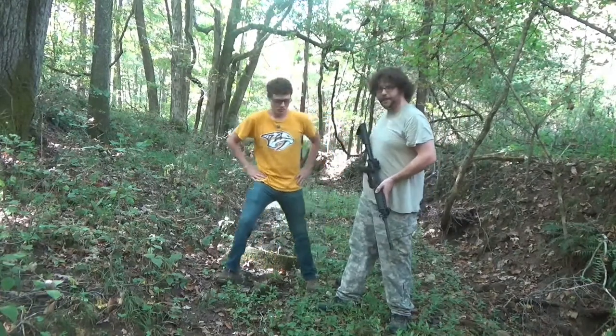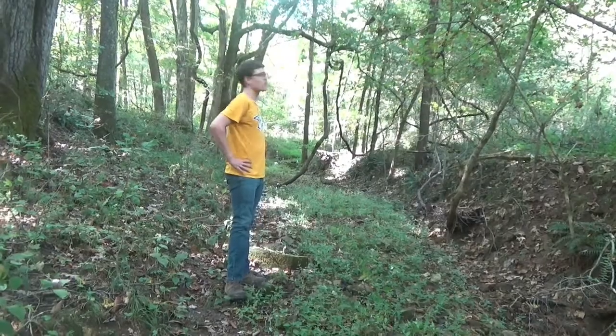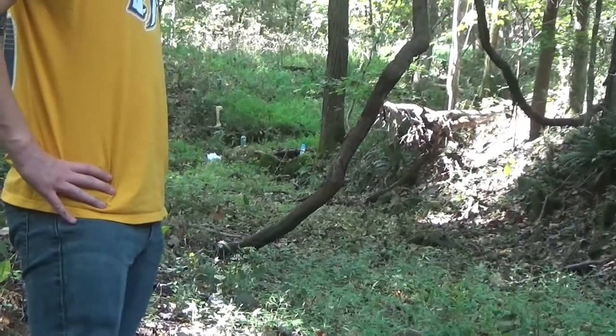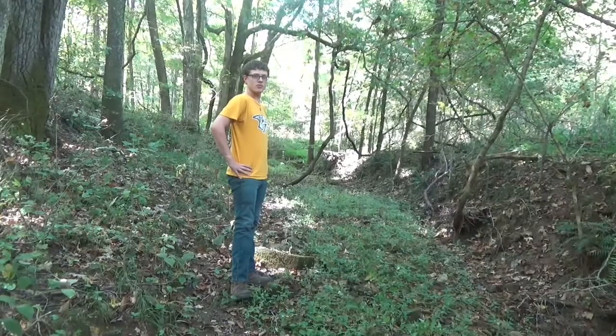We've got some targets set up down there. One of the targets is kind of camouflaged — there's an upside-down bottle. We've also got some bone hidden in the hillside — we want to see what's going to happen when you shoot bone. Stick around, we're going to get ready to shoot.